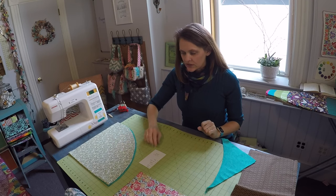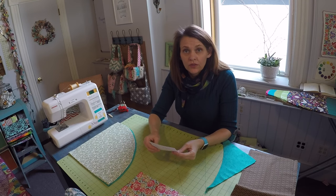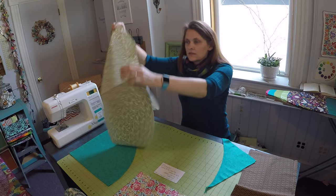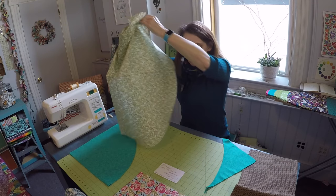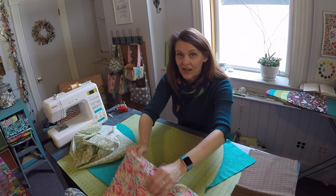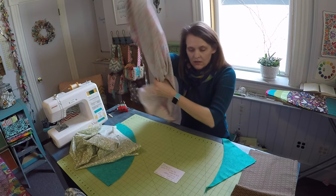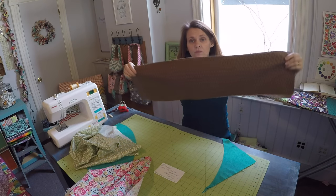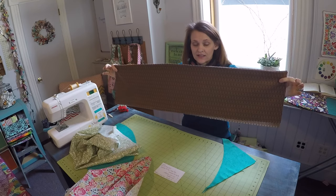For this project you're going to need to cut out two 31-inch circles. You're going to need one 35.5-inch square and four 9-inch by 35.5-inch rectangles.